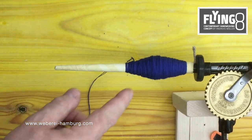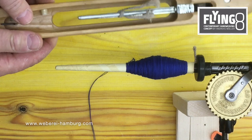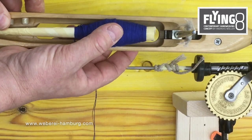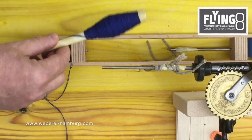Now at this point you need to be sure of how much fits into your shuttle. If we see this — for this shuttle, this spool would be too big, it doesn't fit inside. For the Flying 8 light flyer it's no problem; there still is room.